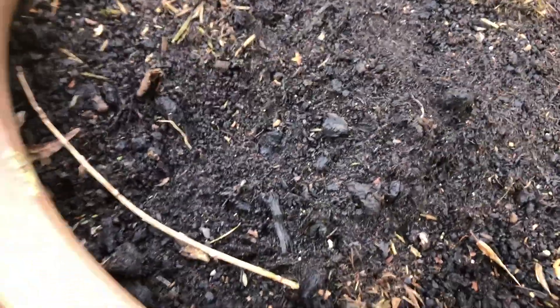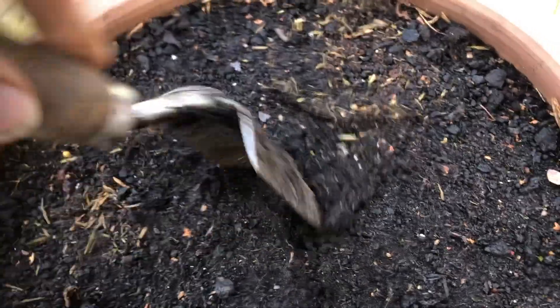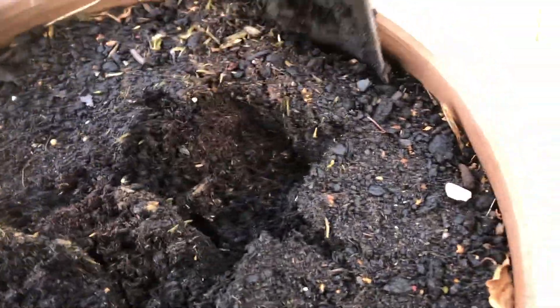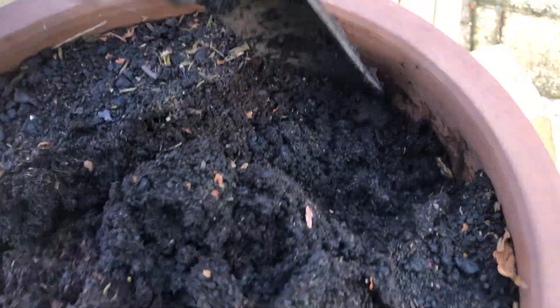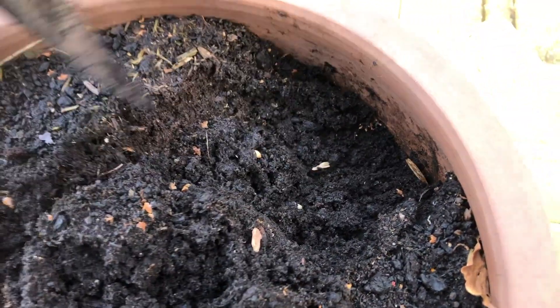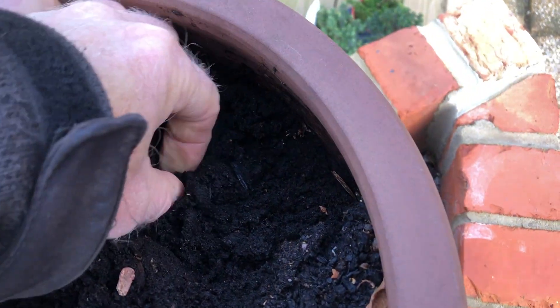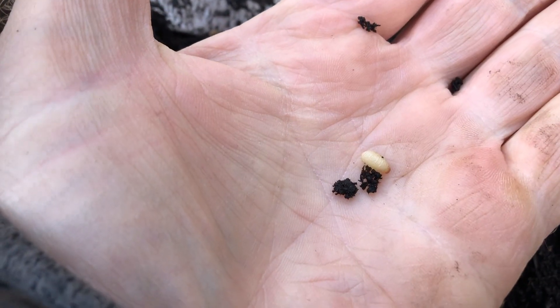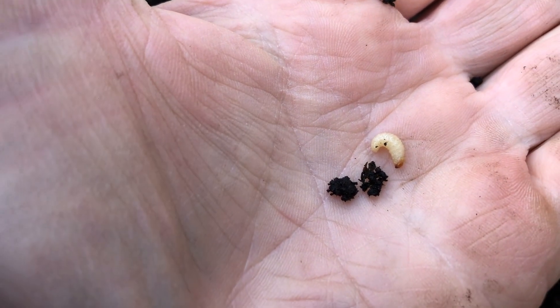Another pot here - again, just before I put it into the raised bed with the new plants, I want to check that there's anything in here. It would eat the roots so I can't use the compost from this pot - I'd have to dispose of it very carefully or treat it with nematodes, because that is a vine weevil grub.